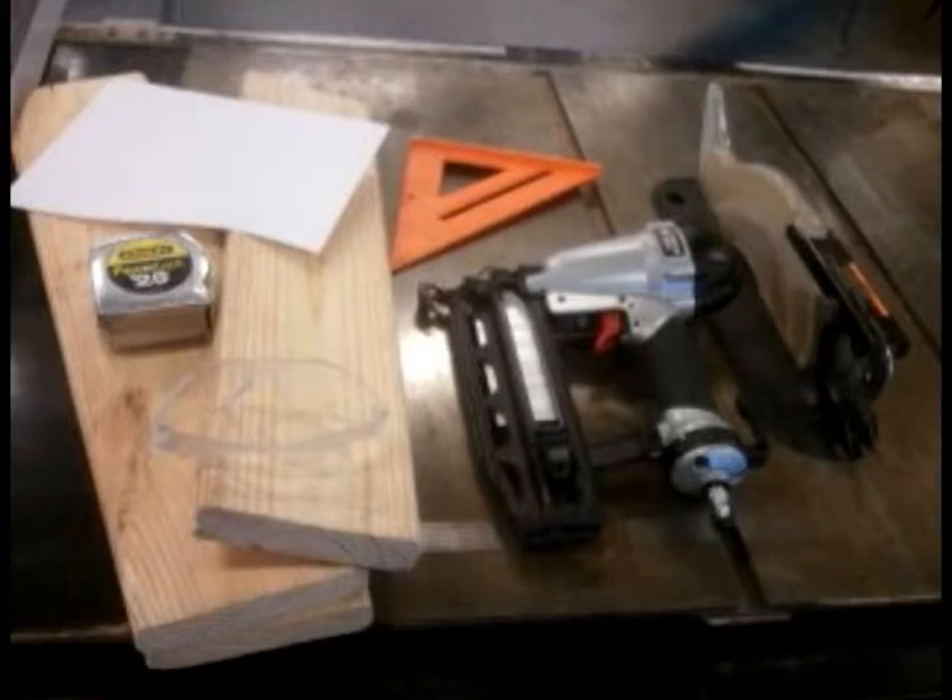The first step to building a birdhouse is selecting the correct tools. We have safety glasses, measuring tape, wood, saw, triangle, air stapler with staples, and a pattern.